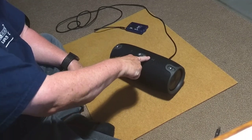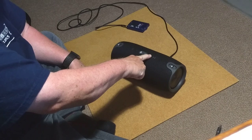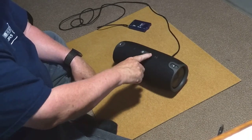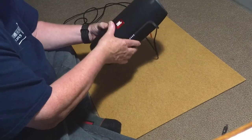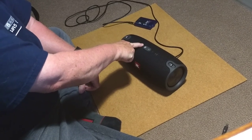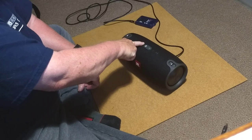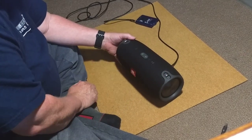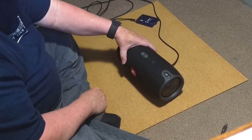Let's turn the volume up. It makes that noise when it's at maximum volume, and you hear it's pretty loud. I always turn the volume down and power it down before I plug or unplug anything. It makes those funny little noises whenever it powers up and down.